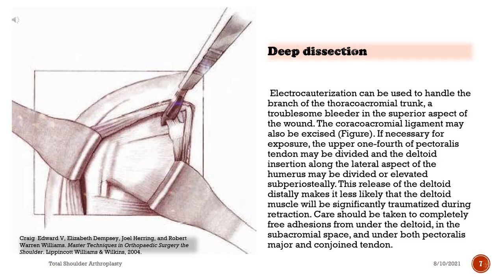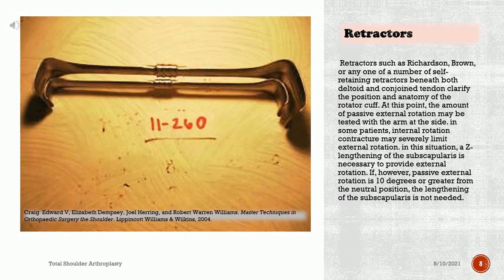Electrocauterization can be used to handle the branch of the thoracoacromial trunk, a troublesome bleeder in the superior aspect of the wound. The coracoacromial ligament may also be excised. If necessary for exposure, the upper one-fourth of the pectoralis tendon may be divided and the deltoid insertion along the lateral aspect of the humerus may be divided or elevated subperiosteally. This release of the deltoid distally makes it less likely that the deltoid muscle will be significantly traumatized during retraction. Care should be taken to completely free adhesions from under the deltoid, in the subacromial space, and under both pectoralis major and conjoined tendon. Retractors such as Richardson, Brown, or self-retaining retractors beneath both deltoid and conjoined tendon clarify the position and anatomy of the rotator cuff.